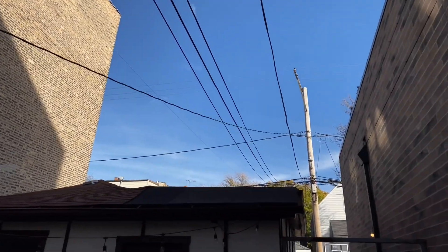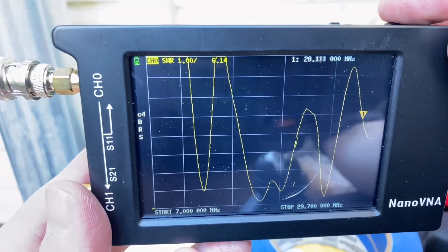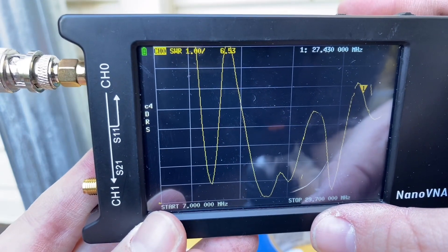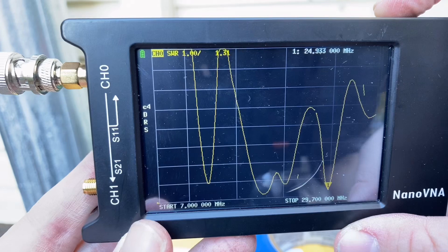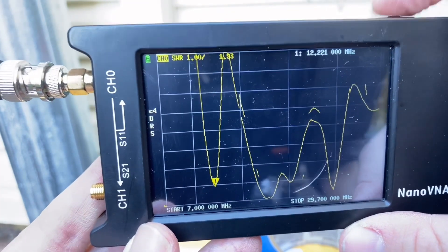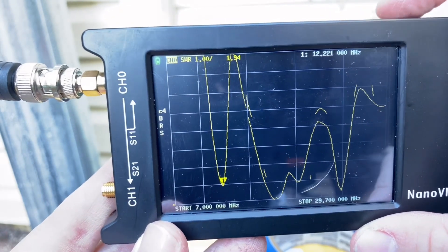Now I've got to tune the thing, so let's go to the NanoVNA and see how much too long this is. So this is a sweep of this EFHW setup, and you can see it goes from 7 MHz — the very bottom of the 40-meter band — all the way up to 29.7 MHz, the top of the 10-meter band, because in theory, as an EFHW cut for 40 meters, it should be usable on 40, 20, and 10. What I suspect is happening is I've deliberately cut this too long, so instead of being resonant at around 14 MHz, it's resonant around 12.